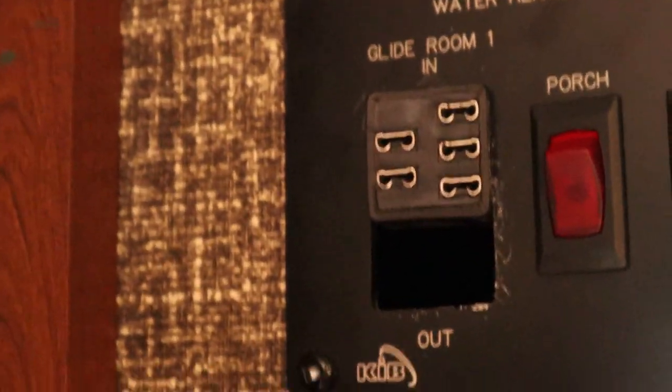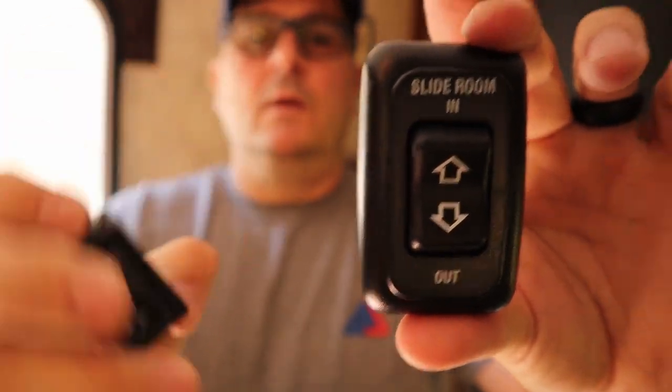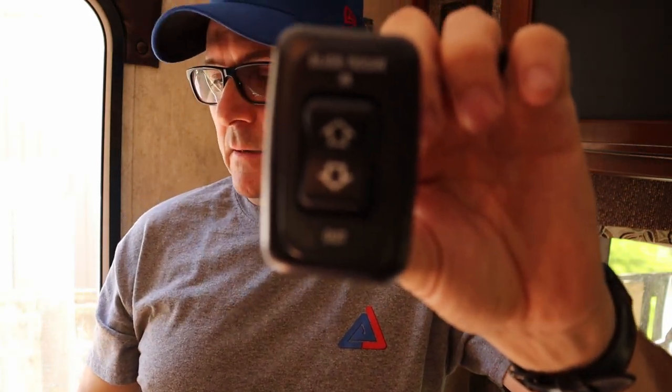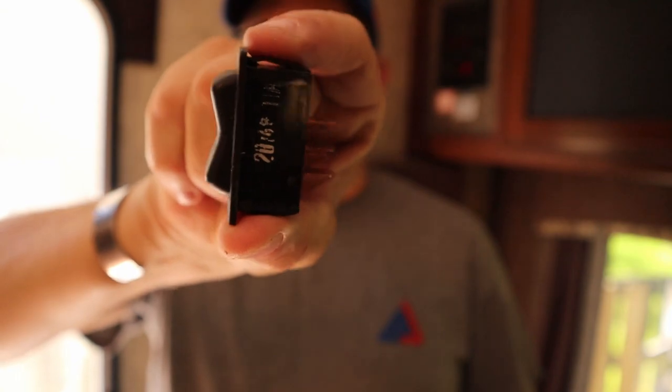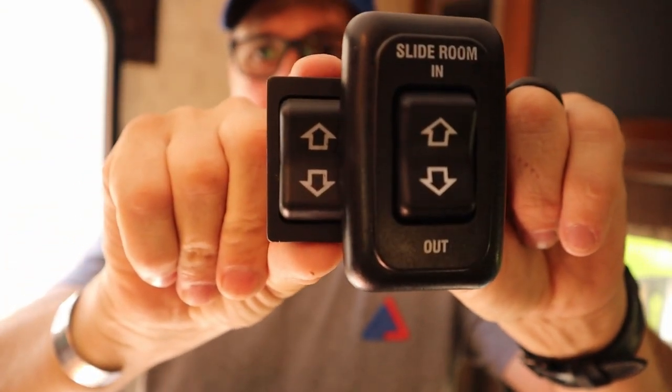Here's the old one and here's the new one. Out of the package the new one looks like this; off the wall the old one looks like this. Obviously there's a size difference but the inside is exactly the same.